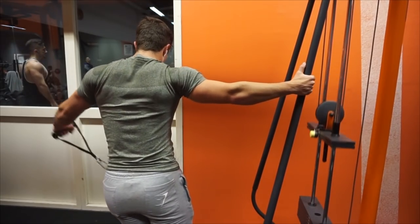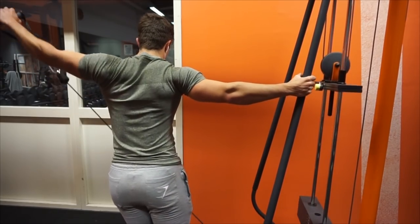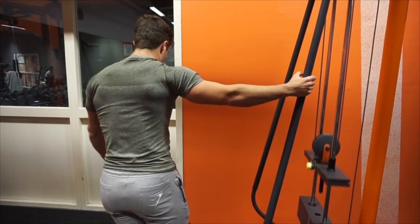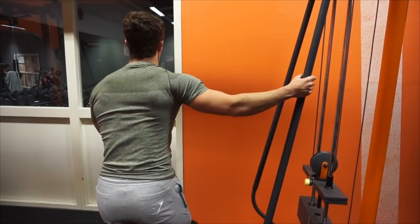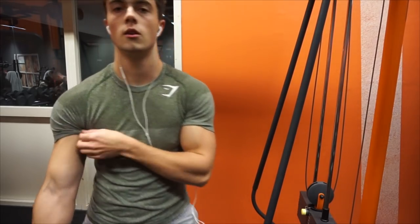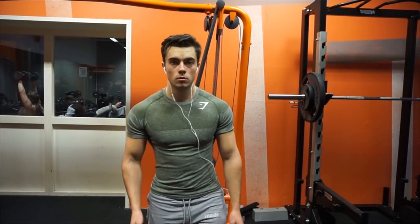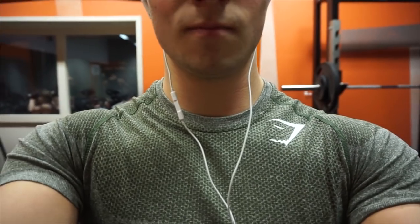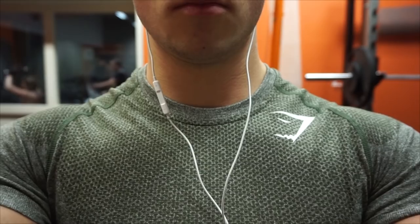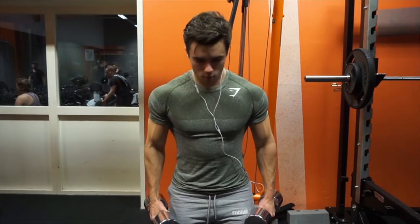When I train shoulders, I always focus on one compound movement usually, like a pressing movement, and then I do a lot of accessory movements. Because I feel like with the shoulders, detail is what makes the shoulders sick. I have pretty big shoulders, so I don't really need to put on that much more mass. I just need it to be more detailed and more muscular when I'm at a lower body fat. I want my shoulders to look sick, so I do a lot of accessory movements.